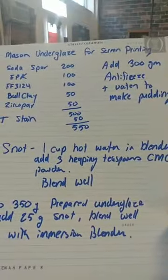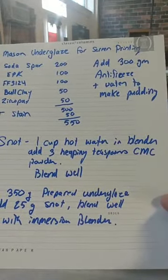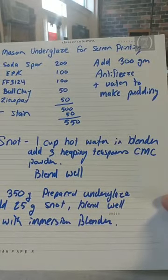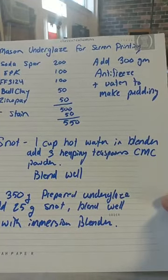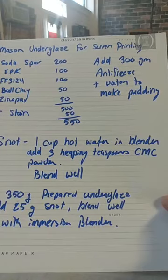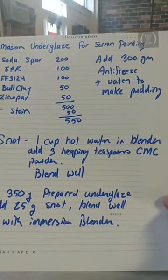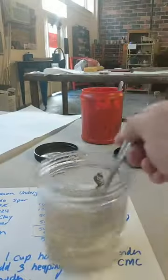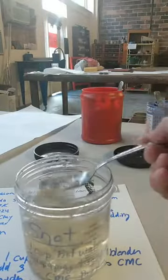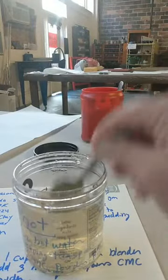And then I made snot. Snot is a cup of hot water in the blender — I have a dedicated pottery blender, I would never do this in my kitchen blender. I boiled it so it was boiling in the kettle, and I added three heaping teaspoons of CMC powder. I pretended I was making myself a cup of hot chocolate — that's about how much hot chocolate powder I use. You blend it and it ends up looking like snot, that's why I called it snot. Don't mix up a lot of this stuff — it will go rancid. It's organic, so it'll rot.